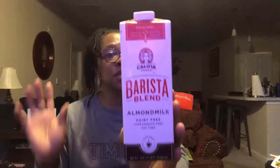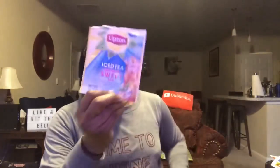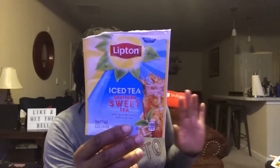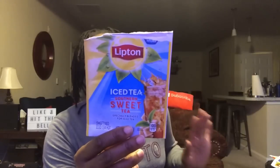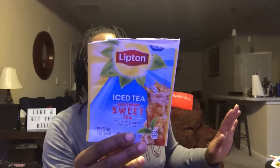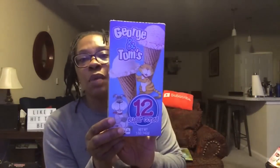The Lipton Southern Sweet Tea iced tea — the kids enjoyed this. Definitely try it, as well as the regular traditional blend. It's so easy to make: just put it in a pitcher with water and add a little lemon to taste. The kids enjoyed making it themselves.